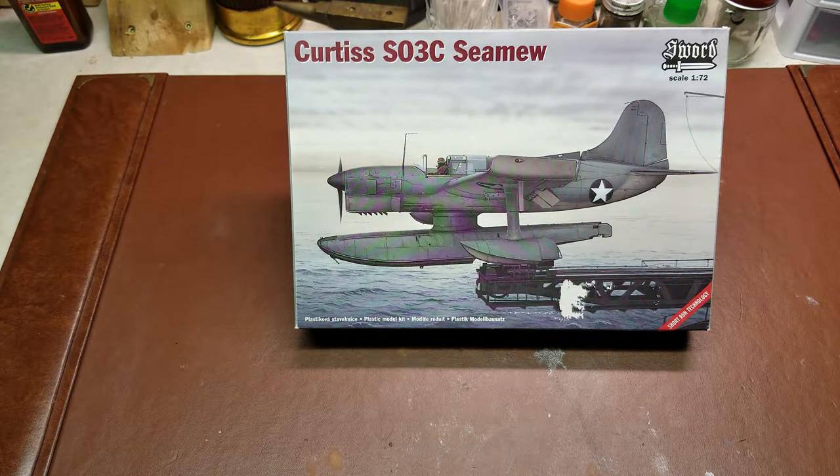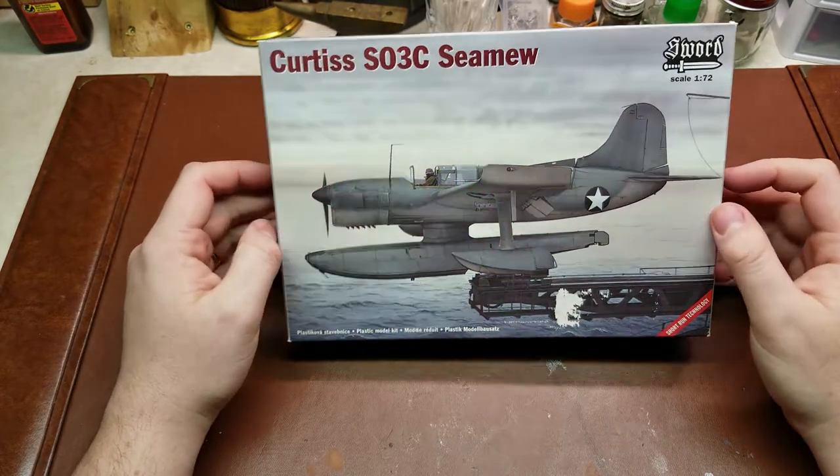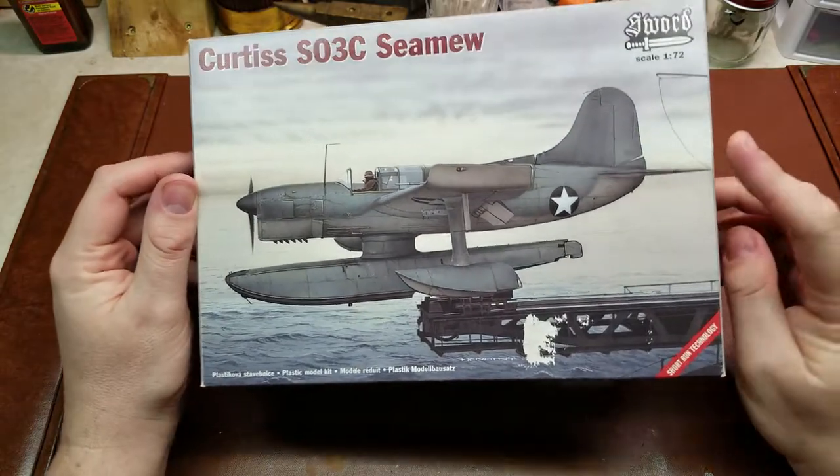Hello YouTube! For your reviewing pleasure today on Limited Run Kits Corner, I have a Sword production of the Curtiss SO3C Simu. This is in 1/72 scale, so let's take a look and see what we get in the box.